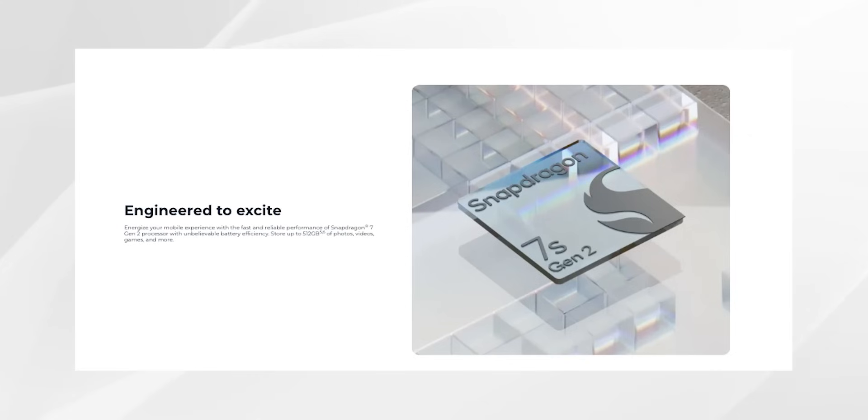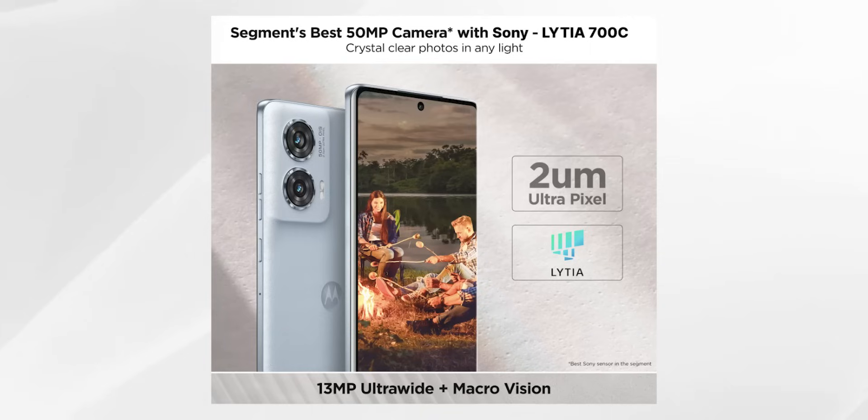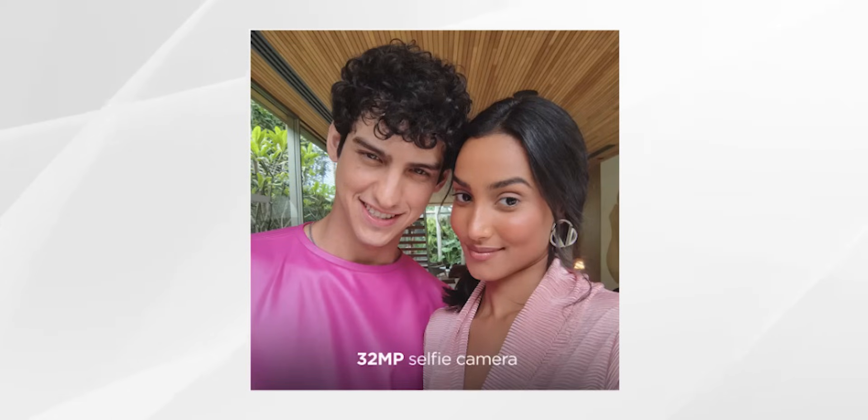The processor is the Snapdragon 7s Gen 2, paired with LPDDR4X RAM and UFS 2.2 storage. The primary rear camera is 50 megapixels with a Sony LYT-700C sensor — it's a good sensor. The secondary rear cameras include a 13MP ultra-wide camera and a macro camera, so there are two additional rear cameras. The front camera is 32MP.